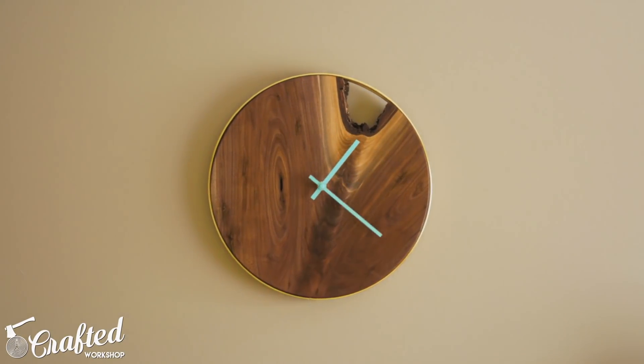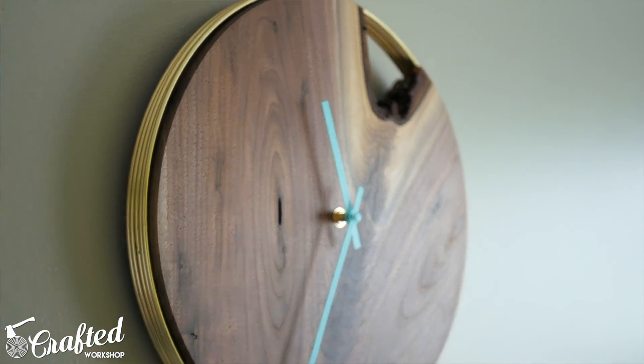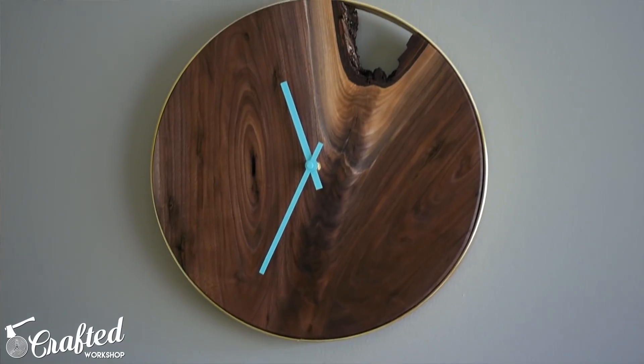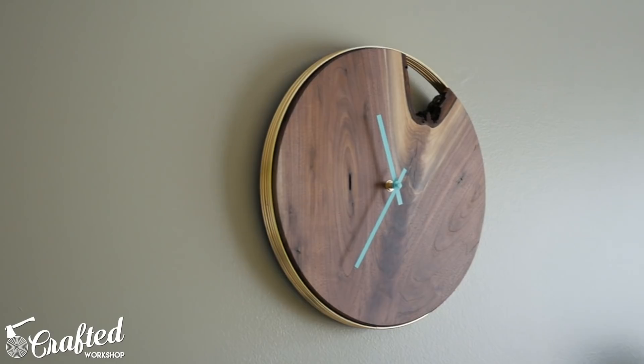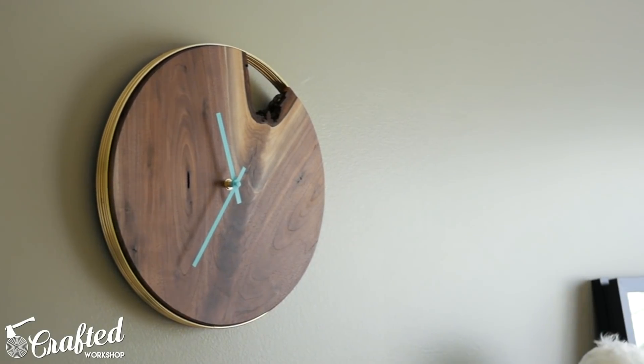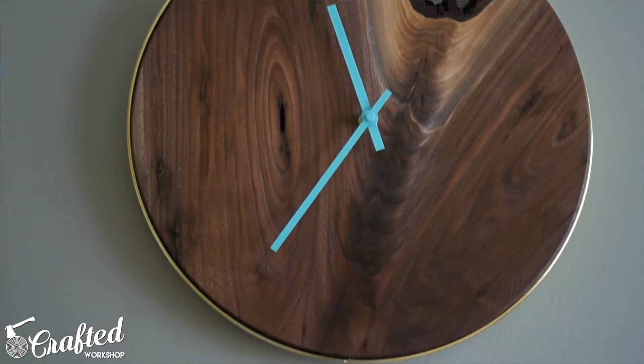And with that the clock was finished. Hopefully you guys enjoyed this one — it was a really simple project but I'm super happy with the way it came out. It's kind of nice to get these simple wins sometimes in the shop when you're in between bigger projects. I have quite a few big projects coming up, so knocking out a one-day build that was super easy was really really nice.